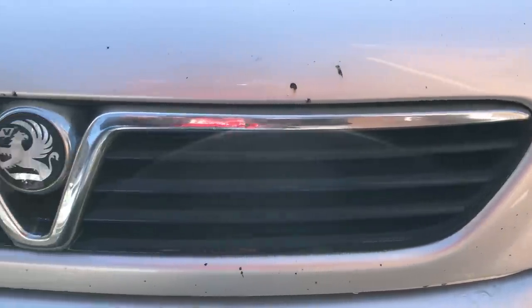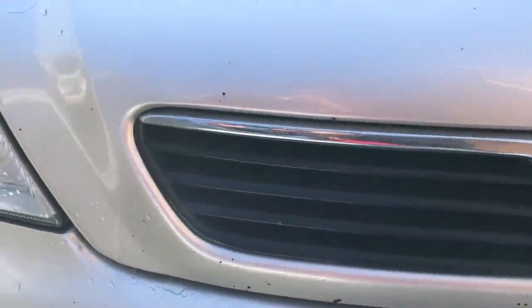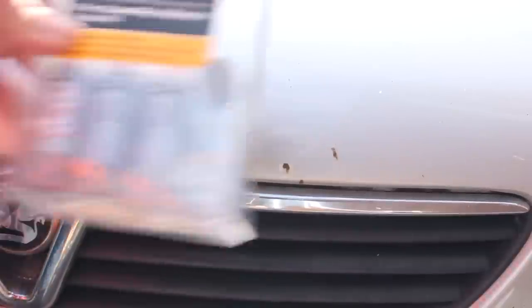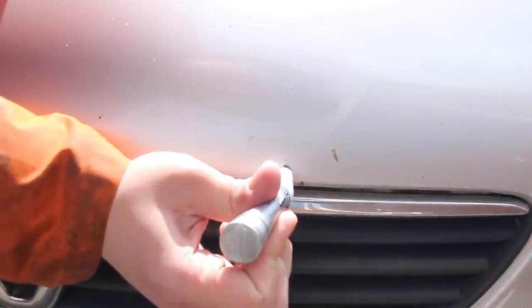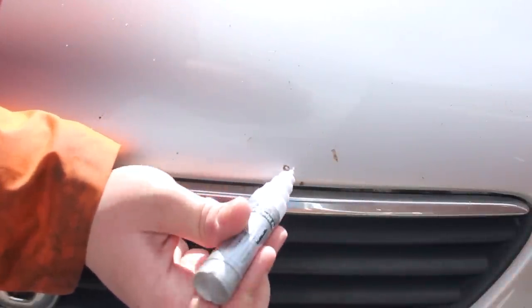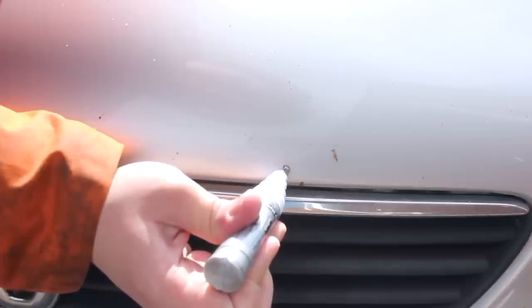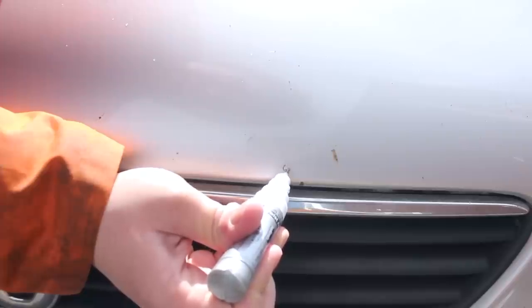One big problem to tackle was all the rusty stone chips on the front. Luckily I had a touch-up kit lying around in just the right colour. Now I know I'm meant to remove the rust, build the primer up, paint it and then apply the top coat, but I only had this car for about two hours so I just needed a quick fix — that's why I applied the paint directly. It's by no means perfect, but at least your eye doesn't go to it unless you're looking.